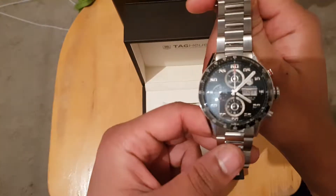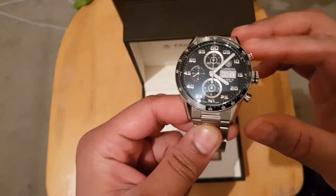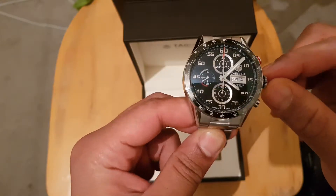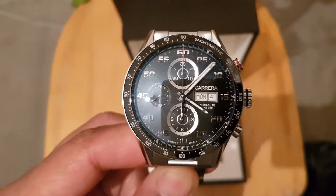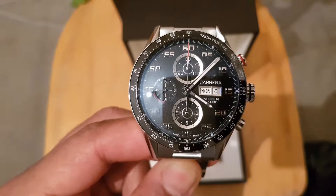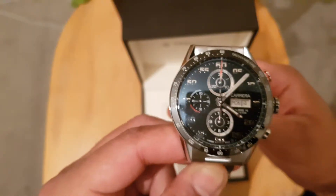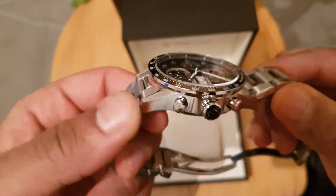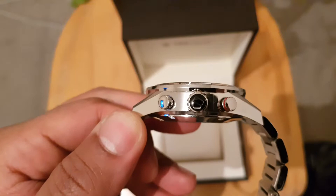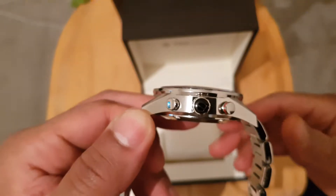So here is the watch — this is black with silver bezels and red accents around the watch. As you can see it's a very beautiful watch. It's a self-winding watch, and yeah it's very nice to look at. You've got the TAG logo embedded into one of the crowns on the right hand side.